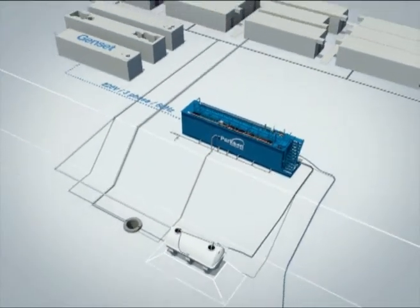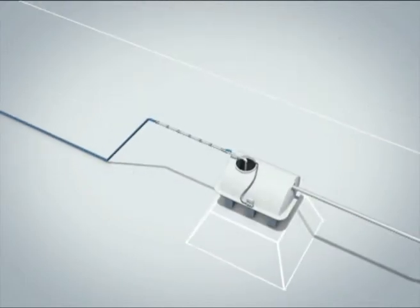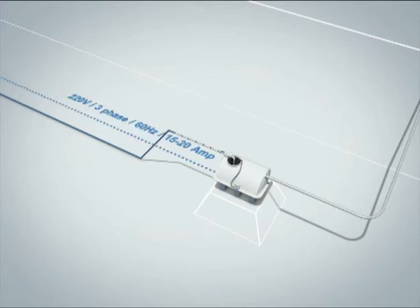Connect 220-volt 3-phase 60-hertz power to the MBBR tank. Connect 220-volt power to the local sump from the MBBR control panel. Connect 220-volt 3-phase 60-hertz power to the remote sump. Finish the setup of the MBBR tank.